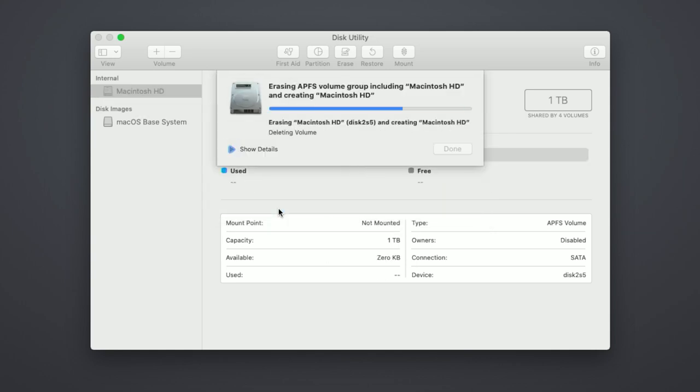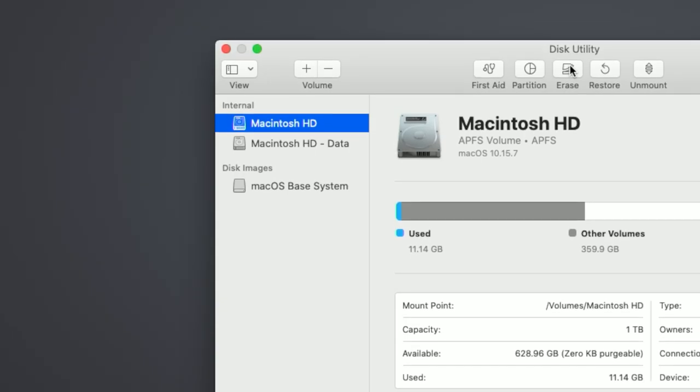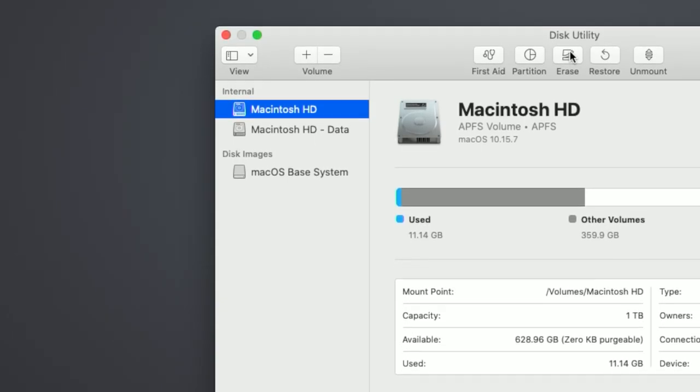Once the Erase is complete, you will want to delete any additional volume that isn't named Macintosh HD, Macintosh HD Data, or disk images.